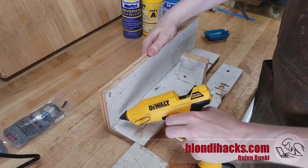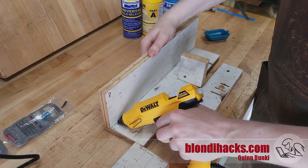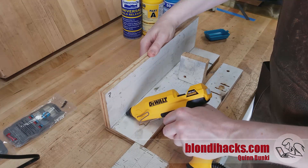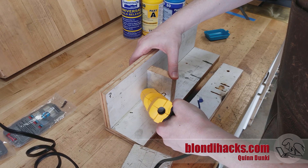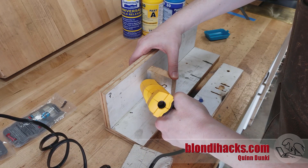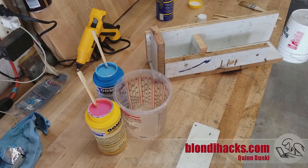We start by making the silicone mold that's going to form our part, and I'm doing that here with some pieces of scrap melamine board and hot glue. This works well because the melamine has a very smooth surface and helps create a nice mold, and the hot glue also doesn't stick to it that well. You've got to make sure to seal up all the joints so the silicone won't leak.